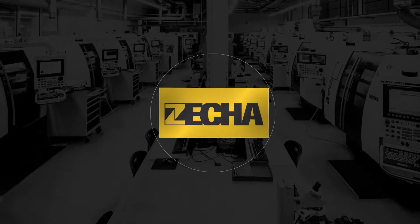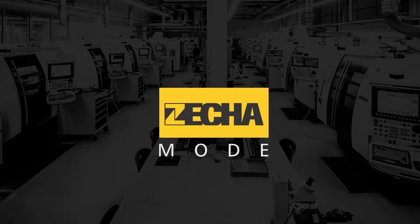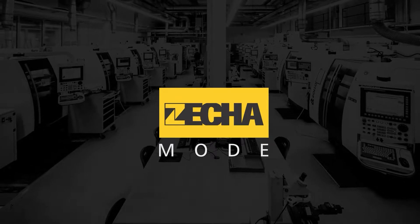Zeka Mode. Do it like experts. Watch out! Become an expert now with exclusive content on precision tools, technology and Zeka Hartmetallwechzeugfabrikation GmbH.